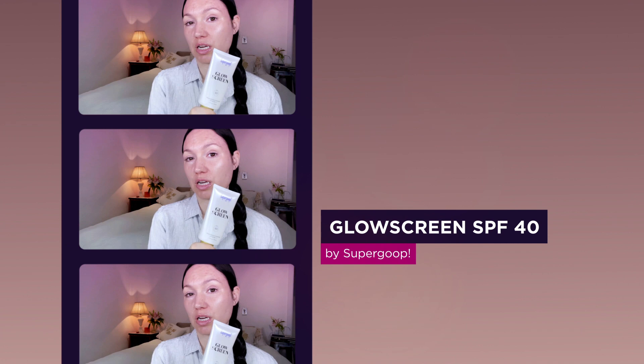First, I'm going to start with a sunscreen. This is Glow Screen by Supergoop. You want to make sure you apply this over the entire face, especially up on the forehead and eyebrows, where the sun will hit your face the most. I'm also going to apply it to my neck. Definitely don't forget to cover your ears.